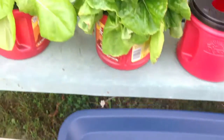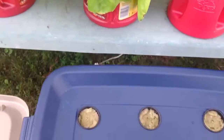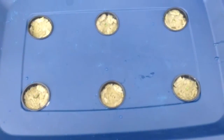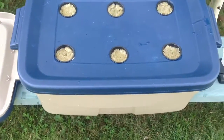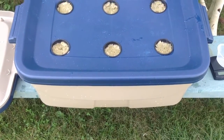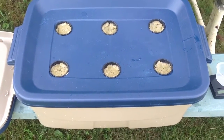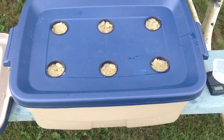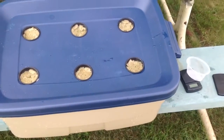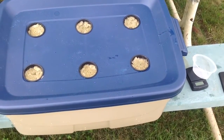Hopefully if all goes well we will have six heads of lettuce. As you can see, I still have to get around to harvesting these guys from the last experiment. Hopefully I won't run out of water so easily as I did with the others. All I'm going to do now is throw this in the sun and hopefully get some sunlight on it — things should be good.